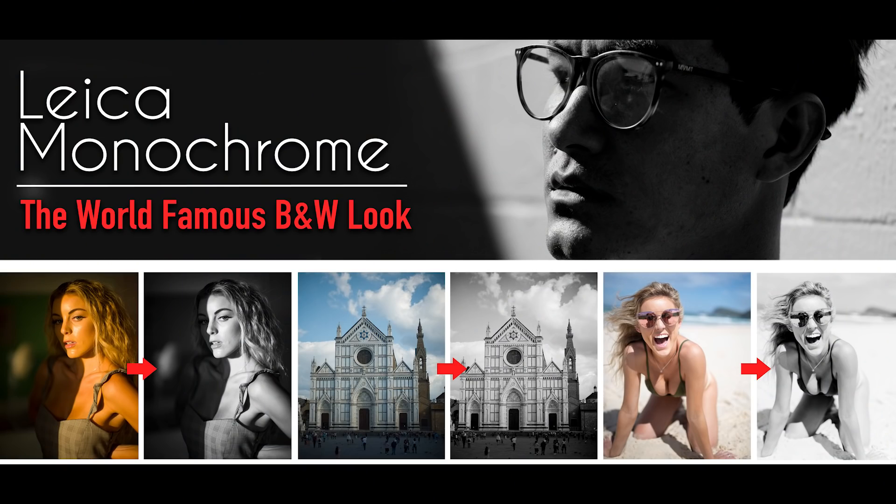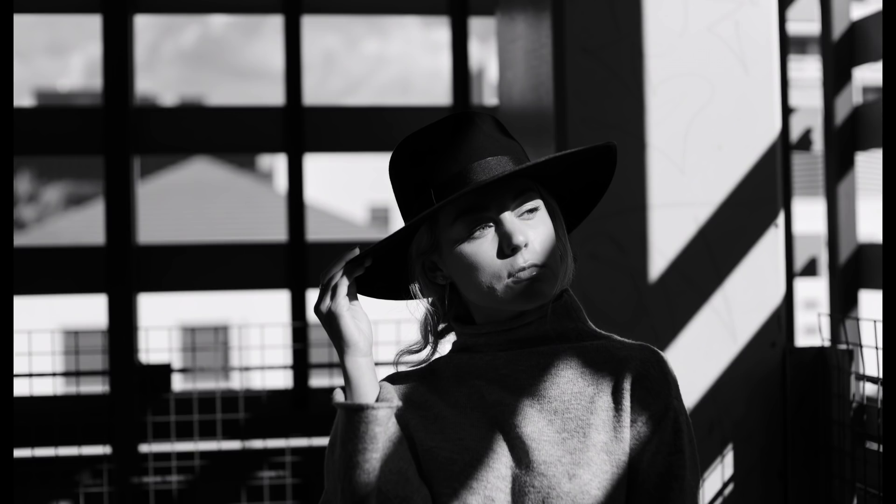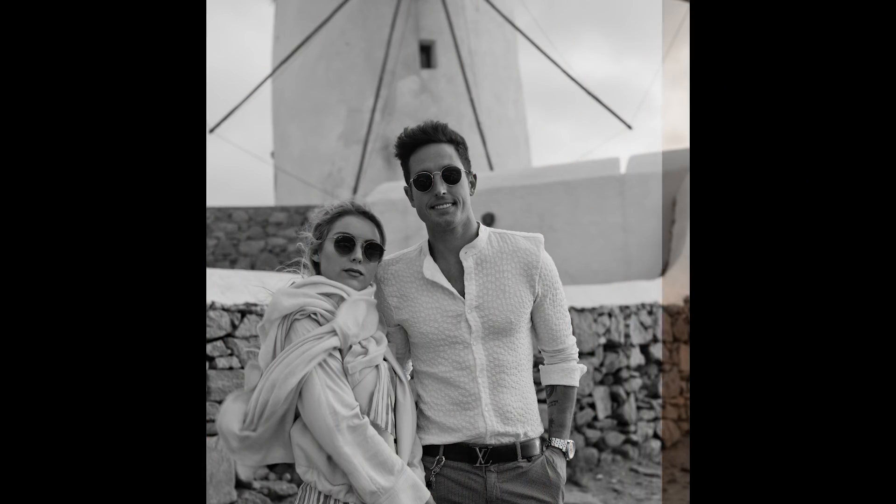The second preset in the pack is called Leica Monochrome, and it was created to perfectly reproduce the world-famous black and white image Leica has become known for. The cool thing about this preset is again it's created to work on absolutely any photo you may take — and most photos actually usually look better in black and white anyway. I've even been posting full black and white series on my Instagram using this preset. If you've ever wanted to shoot beautiful black and white, this is probably the preset you want.